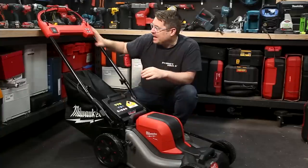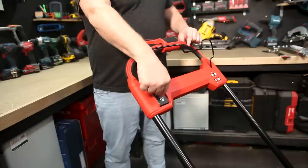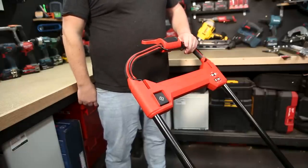Controls-wise it's identical to the larger model, with a safety lever that you have to hold in against the handle before you can engage the motor for any power. And when you do engage the motor, the blades reach top speed almost instantly.